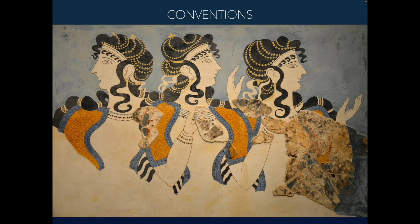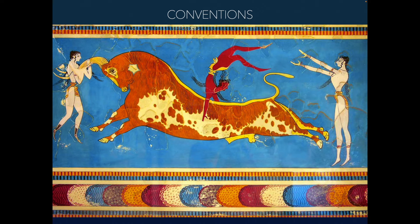Depiction of figures in profile — you just see them from the side. Not all of them, but most are. Differing skin tones: in this recreation of the fresco, girls are white and men are red — almost always. In almost every fresco, you'll see red figures and white figures. White figures are women, red figures are men. Even in their statuary, carvings of men would be painted with a red pigment. The reason is probably because men were outside and women were not — so men are more tan.